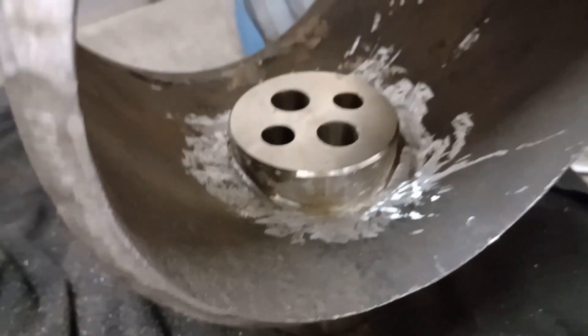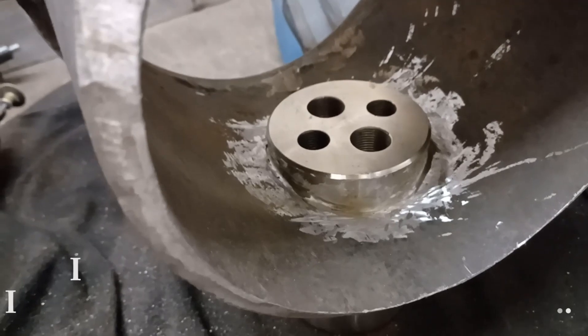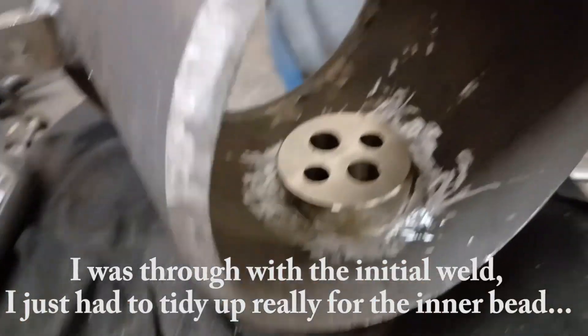You can see now that I'm completely through to the inner bead, so I'm going to go around this now with a 309 molly stick rod.